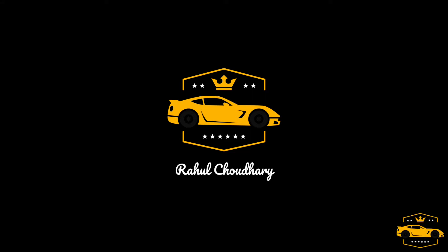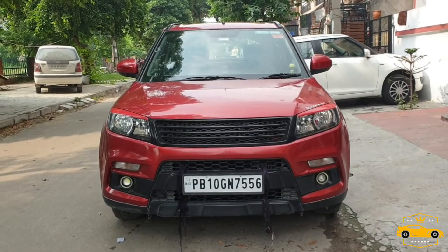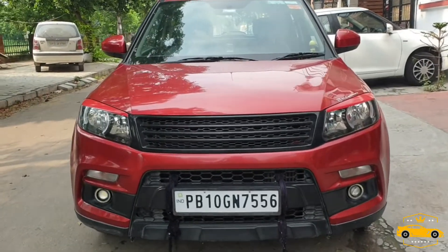Hey everybody, welcome back to my channel. Today I'm gonna show you my Maruti Suzuki Brezza. Let's start the video — I have made some changes to my Brezza as you can see.